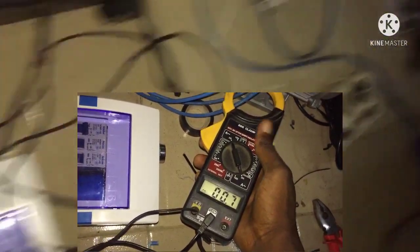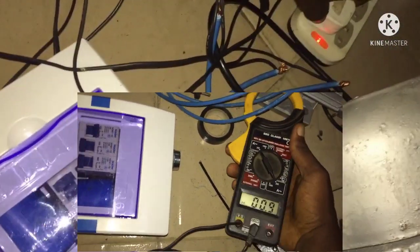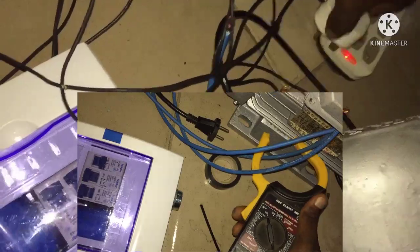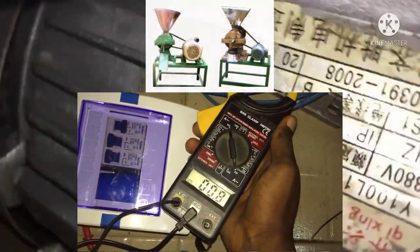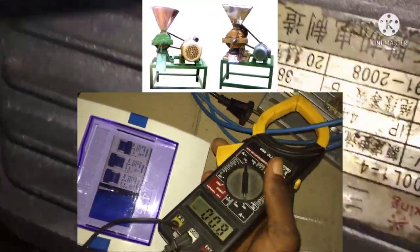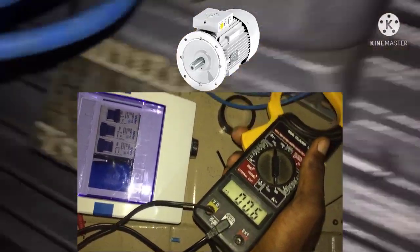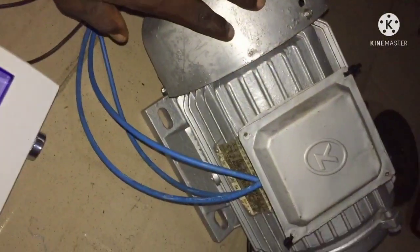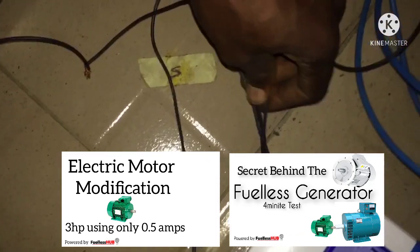Here is an electric motor consuming a lesser amperage — that is my modification, that is my design. I've done it in several places and it has worked so much. Many people have used this electric motor for their grinding engine, for their pumping machine, and for anything an electric motor can carry. If you check below my videos, I made a description on the video which I've tested with this electric motor.